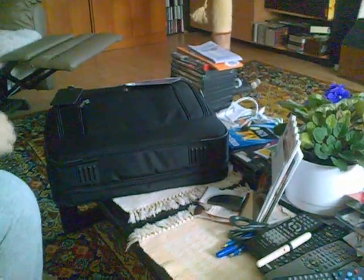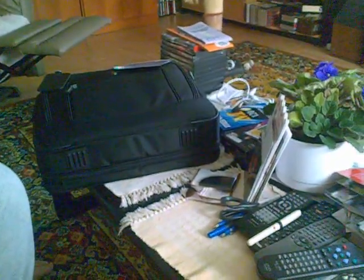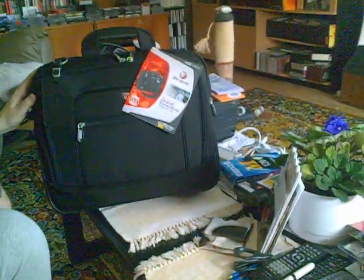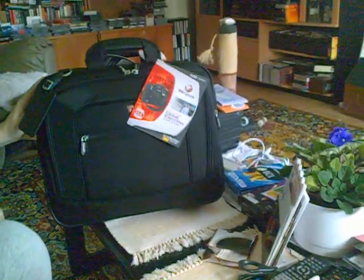This is an unboxing of a Targus Global Executive Universal portable computer bag and projector bag. I've removed it from the sealed plastic bag that it came in and also removed the paper cushions that were inside ahead of time.